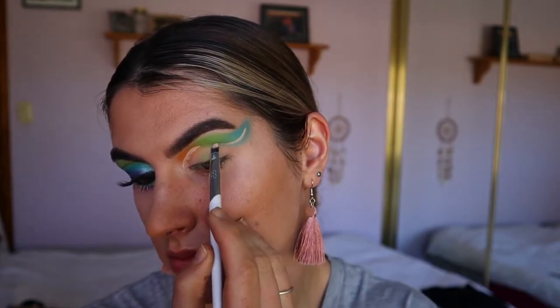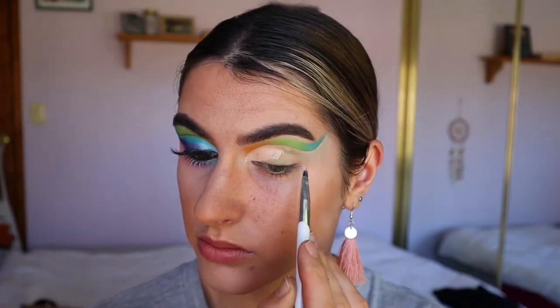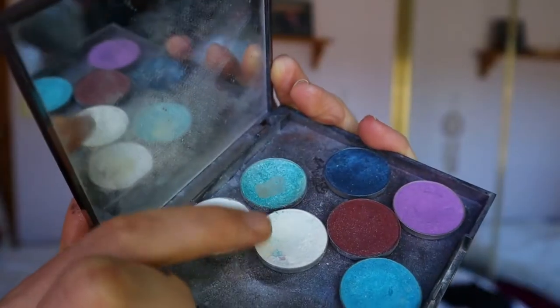Next I'm going in and cutting my crease. As you guys can see I'm doing a very dramatic cut crease here. I'm going in with the Too Faced Bullseye Wear Concealer in the shade Cream Puff, and I'm basically going in and cutting the whole crease all the way to the tail of the brow.